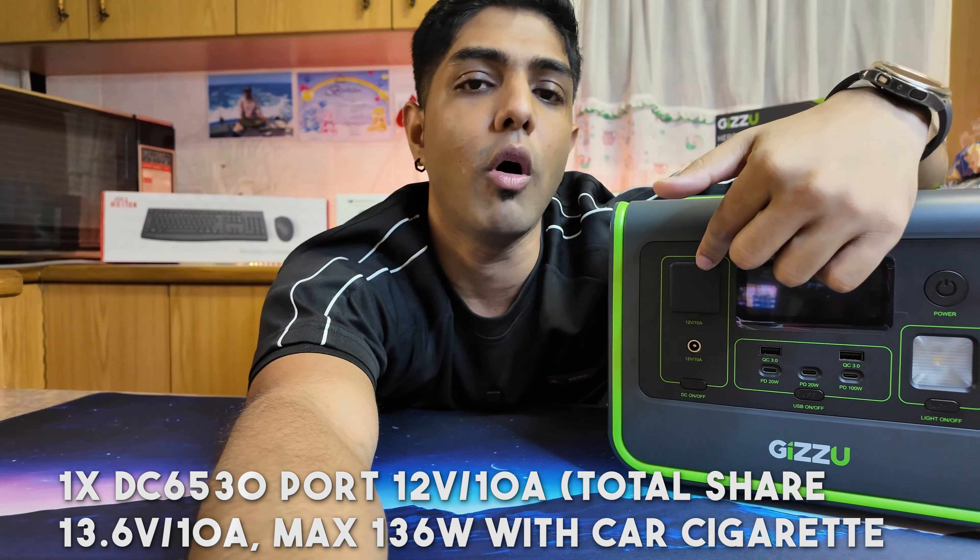This device retails between R7,500 and R8,000, available in an awesome Gazoo dark gray and black with green stripes. It's backed by a 24-month warranty from Gazoo and Syntec. The two-year warranty alone speaks to how strong this brand is - they're one of the biggest distributors of power devices in South Africa and haven't experienced issues in the market.